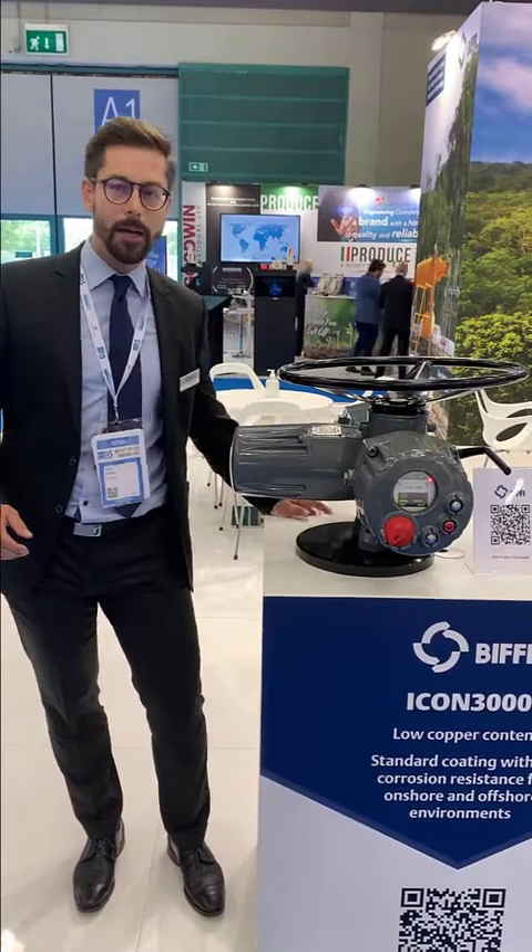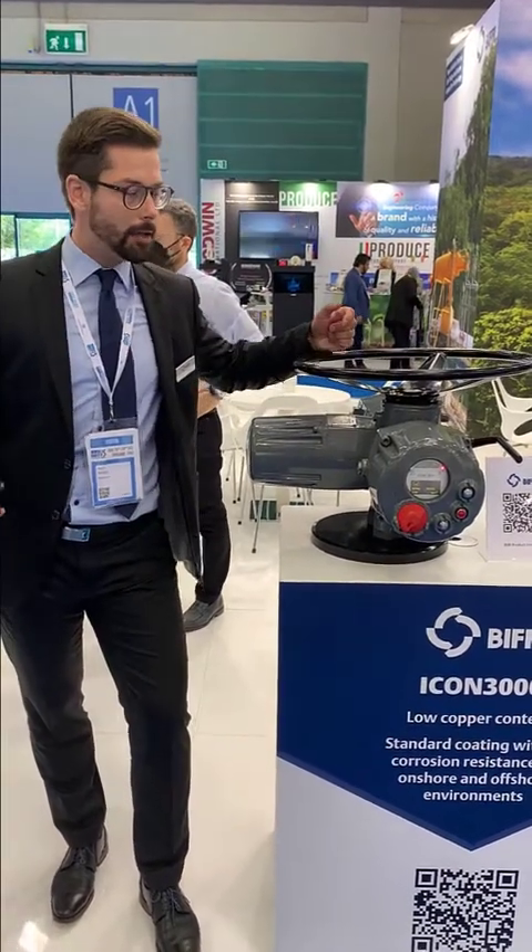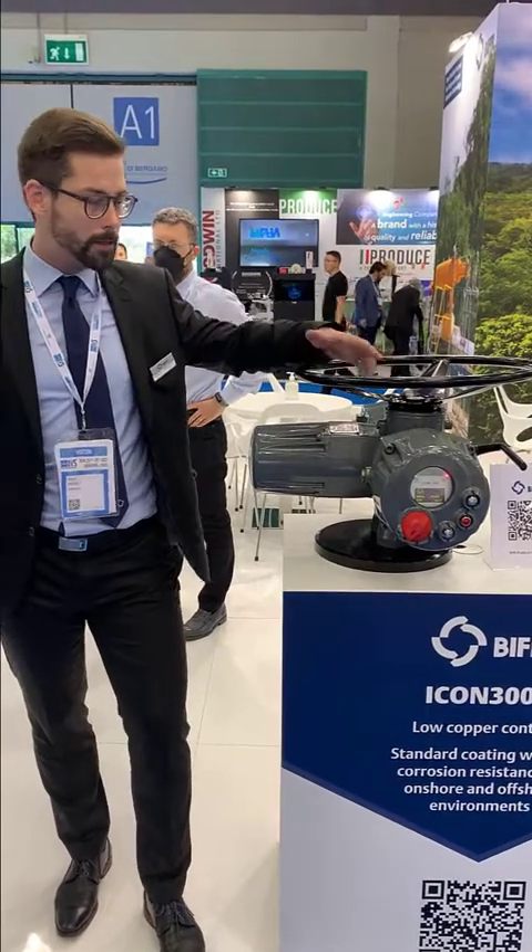Hey there, my name is Nurt Riebel. I'm the European Business Development Manager of Emerson Zerecfix. Today I'm here at the IBS Industrial Road show in Bergamo, the northern part of Italy, and I thought I'd like to give you a great overview of our smart electrics.